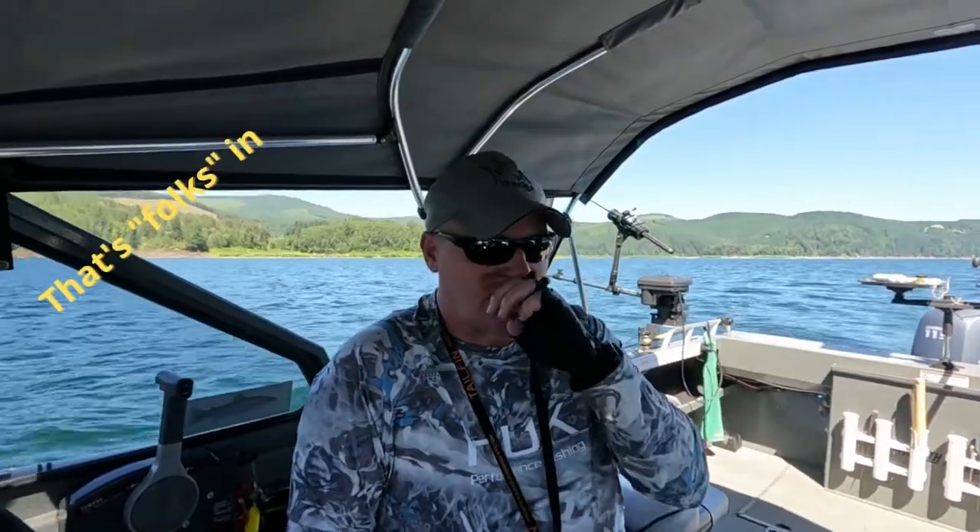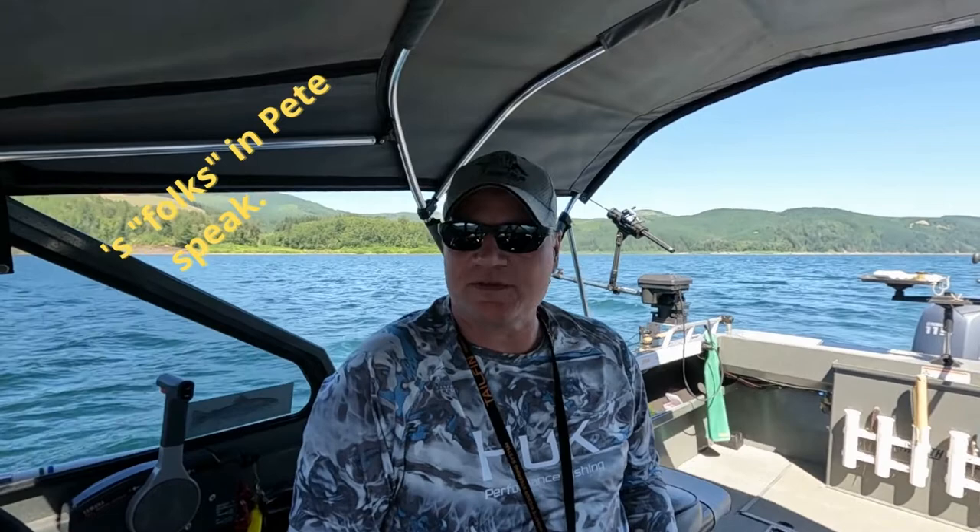Howdy folks, back here at Rife Lake. This time the fish seemed a little bit deeper so we're gonna stack on the downriggers. I learned a really neat trick on stacking from my buddy Cory.